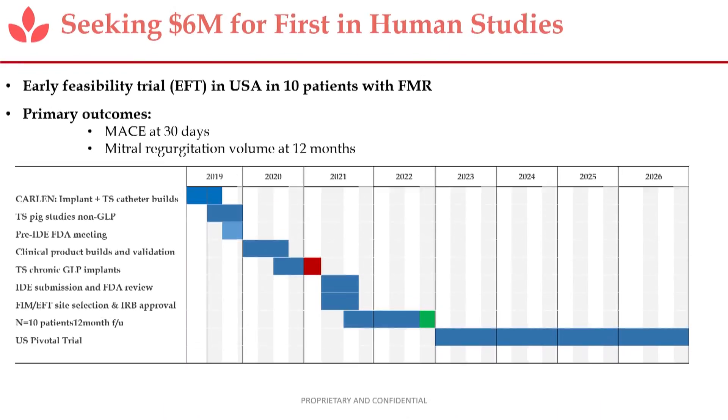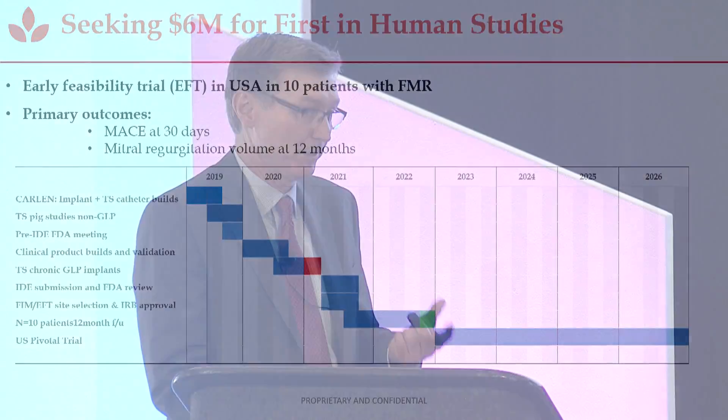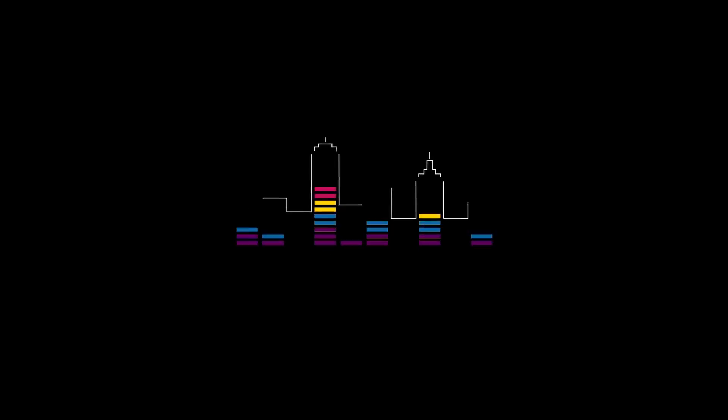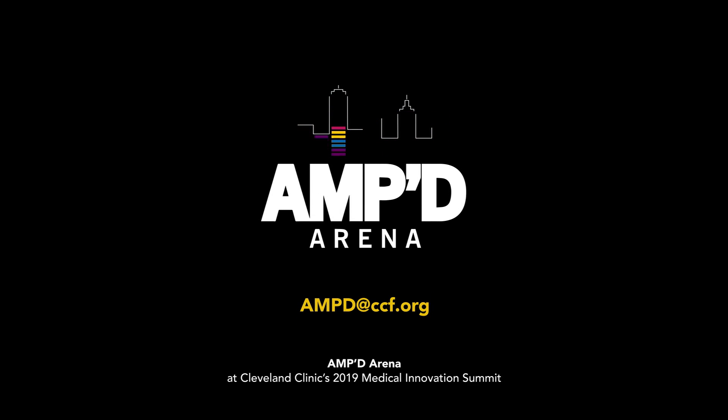This is our plan. We're currently about to reach design freeze on the technology. After this point, we'll go through verification and validation work, achieve an IDE, and ultimately go to a first-in-man trial. The trial we're planning is 10 to 12 patients, where we look at 30-day, 6-month, and 12-month echo to evaluate regurgitation. We have a compelling technology, a very large addressable market, an experienced team, and strong IP. We're looking for $6 million to get us through this first-in-man trial.